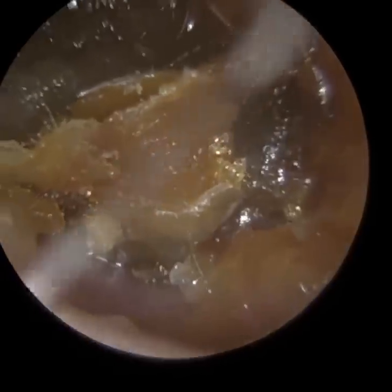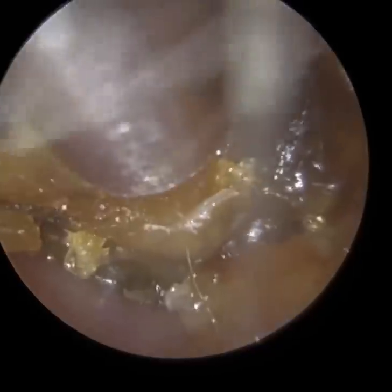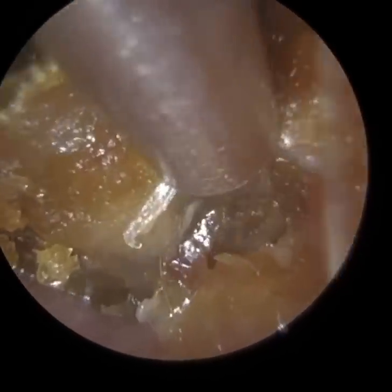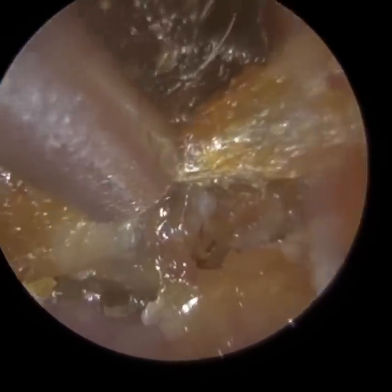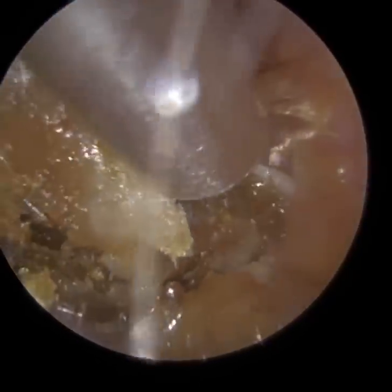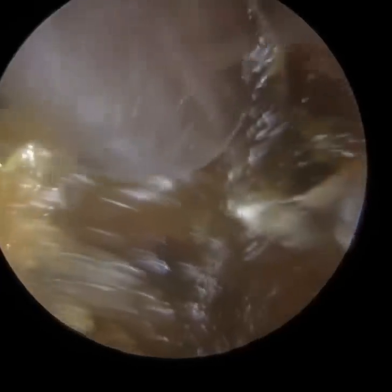The eustachian tube is a narrow orifice, a little connective tube that connects the middle ear — the space behind the eardrum, the cavity behind the eardrum — to the back of the nose. It serves two purposes essentially. It equalises the pressure in the ear, because we want the air pressure behind the eardrum to be the same as the air pressure in the atmosphere. When the air pressure is equal either side of the eardrum, that's when the eardrum is at its most mobile and that's when we can hear the best.